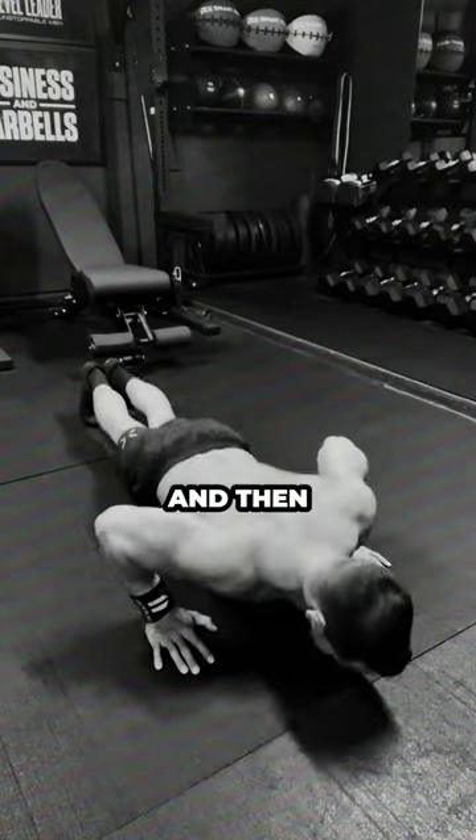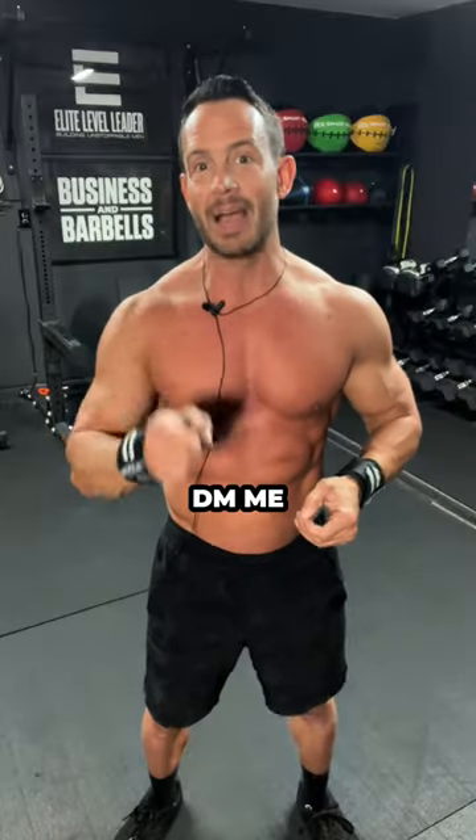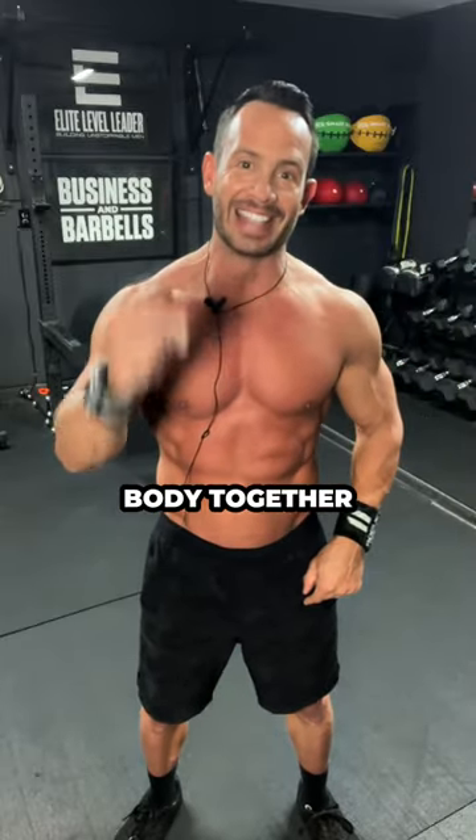Rest for one minute and then complete a total of five rounds. All right, guys, follow and DM me, earn it, and let's build your better body together.